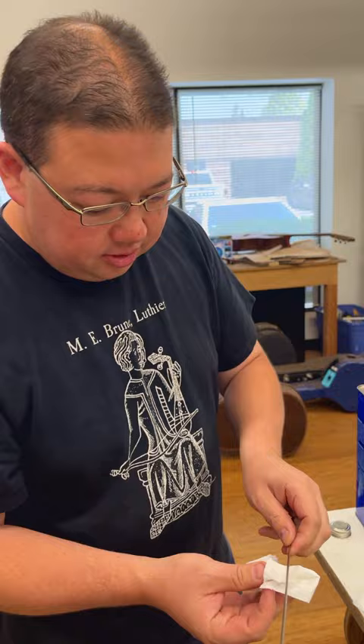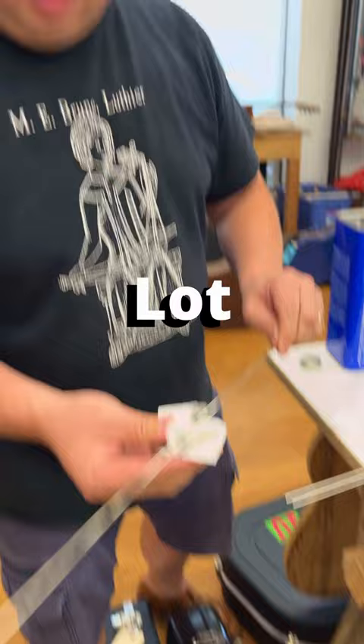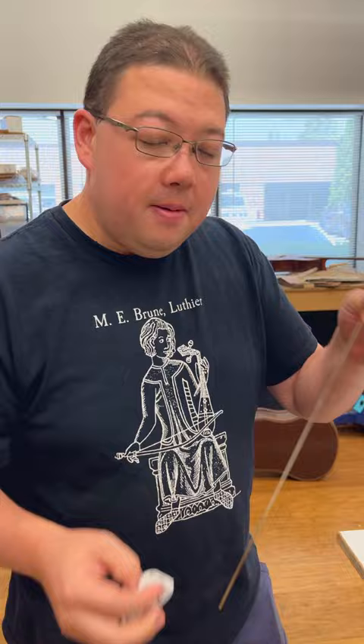When they make the fret wire, they use a lot of machine oil to keep the machines running well and to keep the fret wire running. But the problem is when you put this in, the frets pop out because you got a layer of oil.